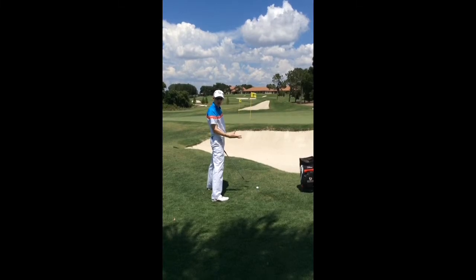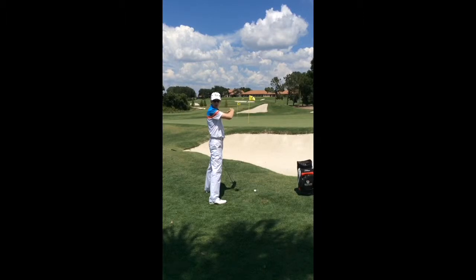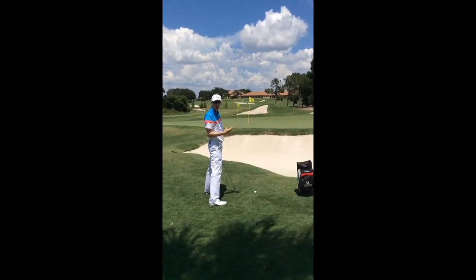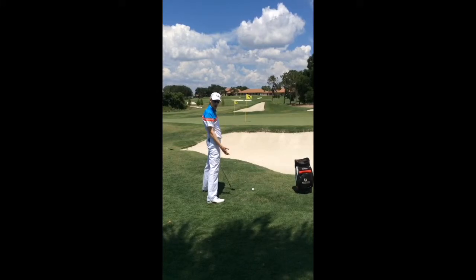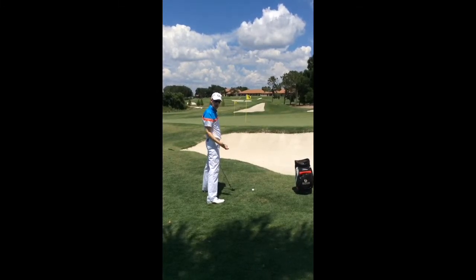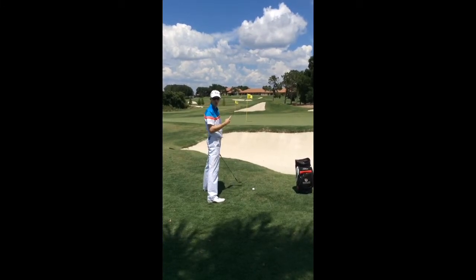The label on the glove is pointing up to the sky as I swing through the impact zone. Because most of the energy going into the golf ball is going upwards with very little forward momentum, I've got to be really aggressive with my swing and confident that I can execute this shot. Any hesitation and I'm going to catch the ground heavy or thin the golf ball over to the other side.